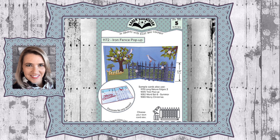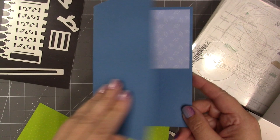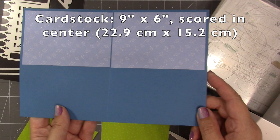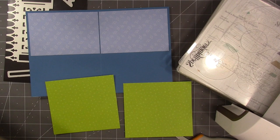Hello, it's Karen Burniston here with an assembly video for die number 1172, the iron fence pop-up. You can check out all of our die designs at KarenBurniston.com. You choose your card size, but an A2 card is the minimum size. I went a little larger — I started with a piece of cardstock 9 inches by 6 inches, scored in the center, so I have a four-and-a-half by six card. For a background I have some blue pattern paper near the top and I've cut some green panels for the bottom.